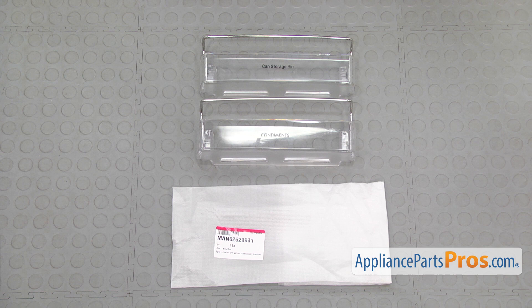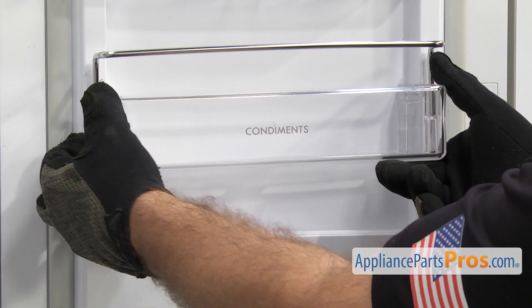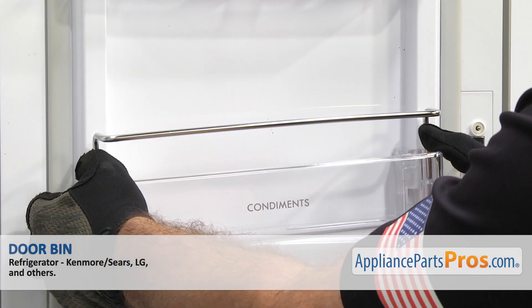Here's the little door bin next to the new one. If you don't have one, you can get it at AppliancePartsPros.com. In order to put the new one in, you just have to line it up on the door and drop it down into place.